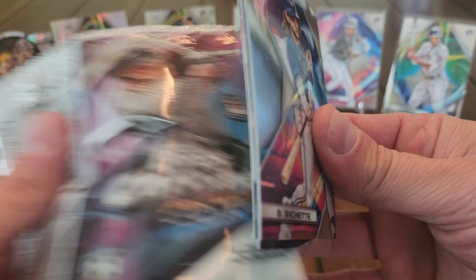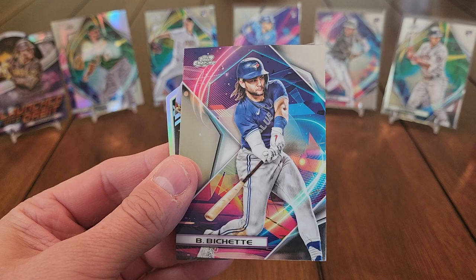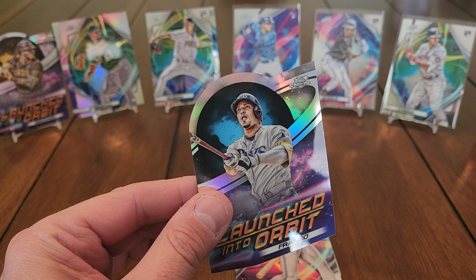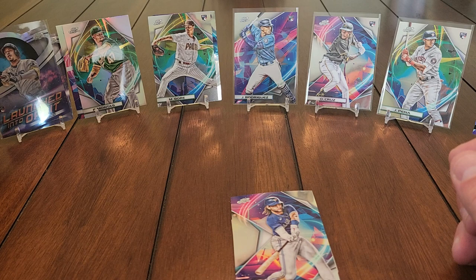Bo Bichette, and we've got another die cut — actually two die cuts in one pack! One is a Launched Into Orbit of Wilson Contreras, and we'll use Bo to cover up this next card — a Wander Franco Launched Into Orbit die cut. That is very sweet, I will definitely take that! Wander Franco Launched Into Orbit — sitting him right up there with Manny.